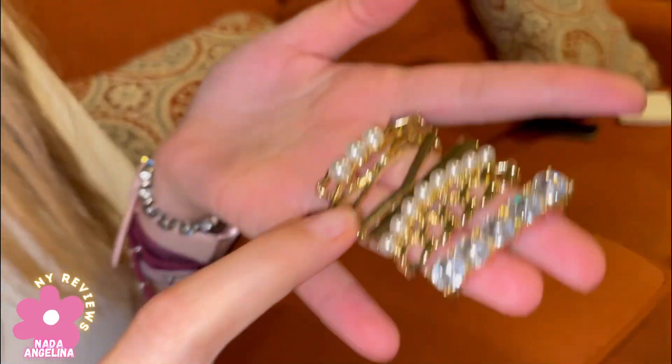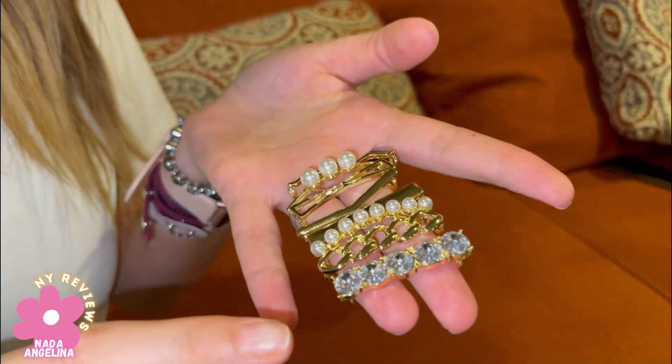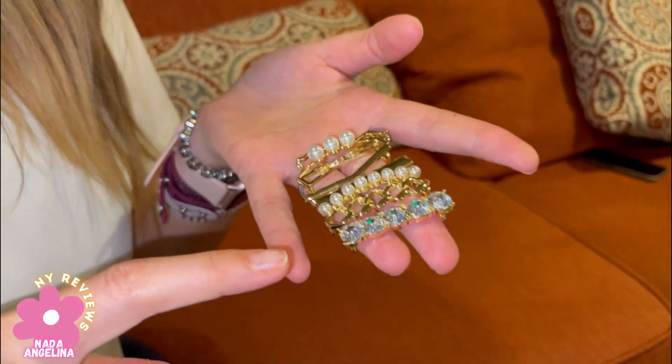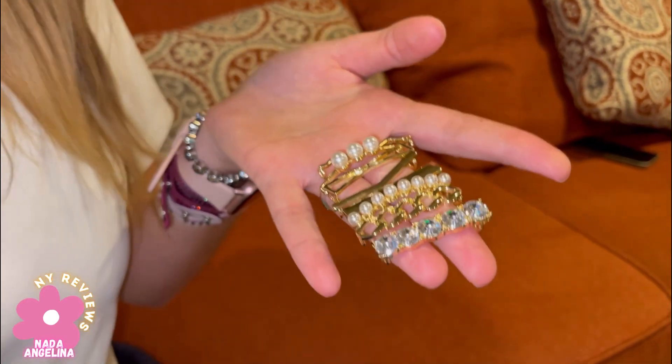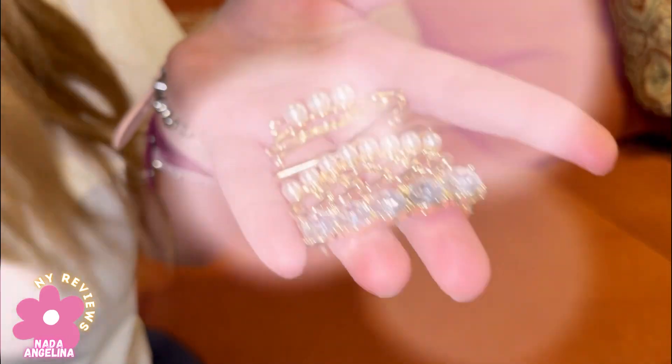I'm going to show you how to install it. This comes in one, two, three, four, five, six, seven, eight — and in doubles, so 16 total, two of each. You can put one on each shoe or mix and match. Let's see how I install it on my shoes.